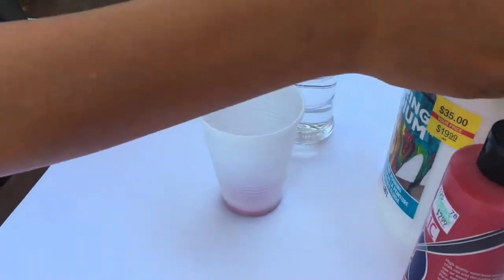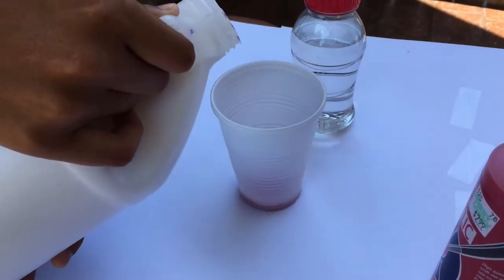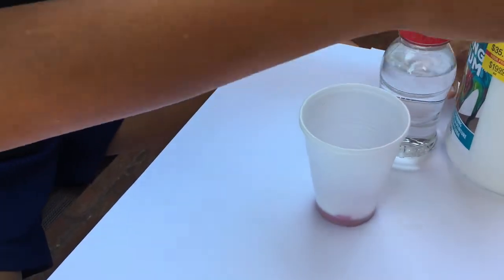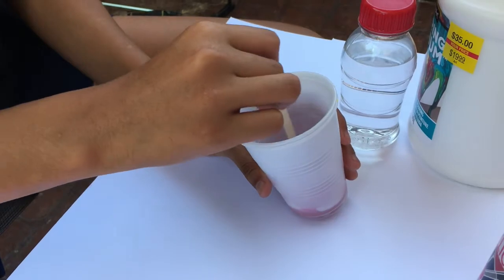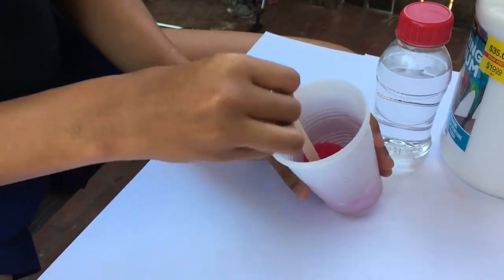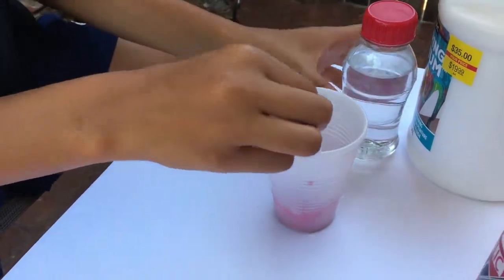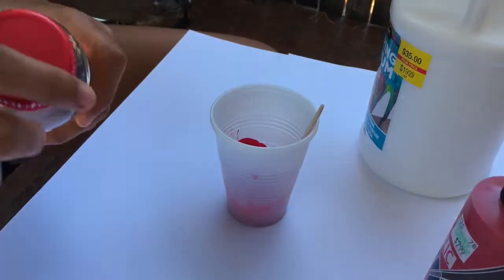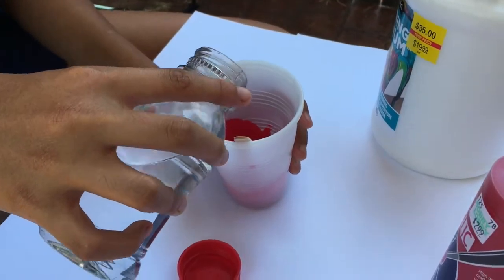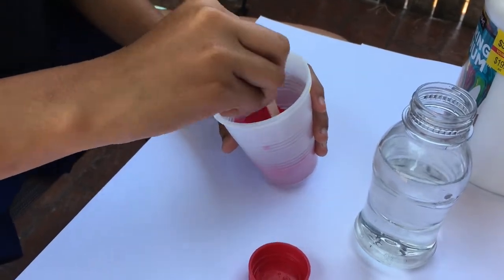Then what you're going to want to get is pouring medium, and you just want to pour some in there. Start mixing that. After that, if it's kind of thick, you want to add some water to make it drip a little more. Mix that up once again.